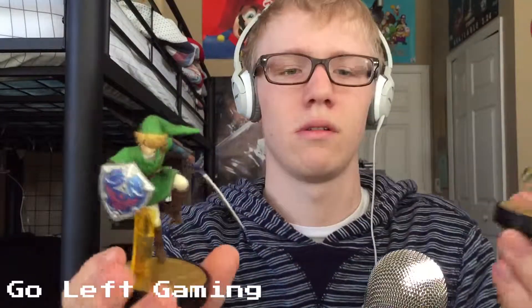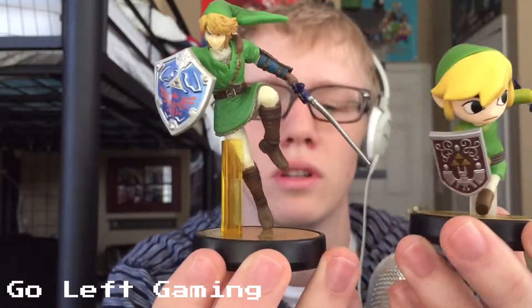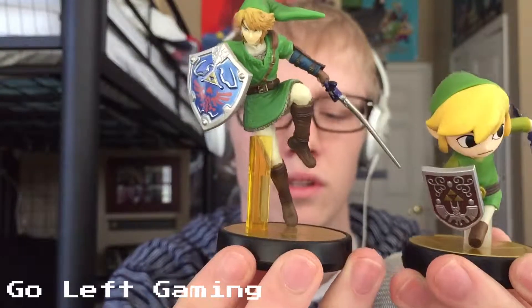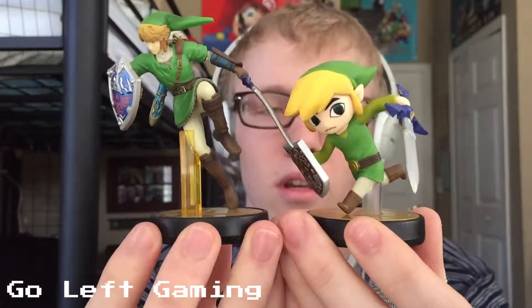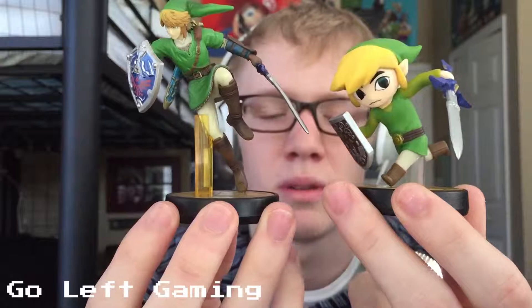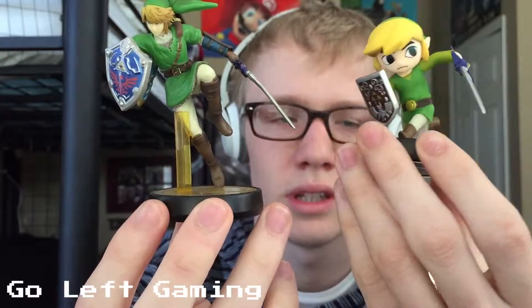Actually, I'll pull out my Link Amiibo — there he is. So for comparison's sake, the two of them — obviously there's a height difference — but you can see they both have the plastic piece holding them up. For some reason Link's is yellow, and Toon Link's is just clear. And it looks very painful for our boy Toon Link here.